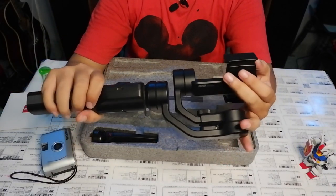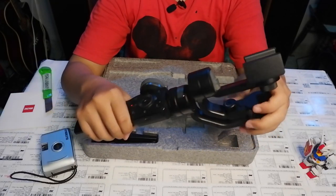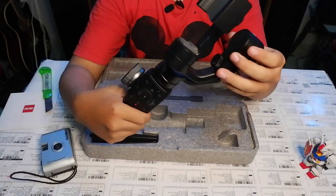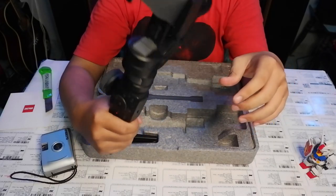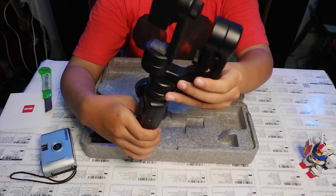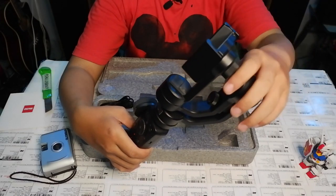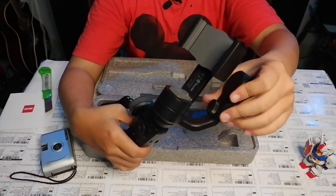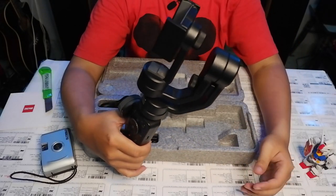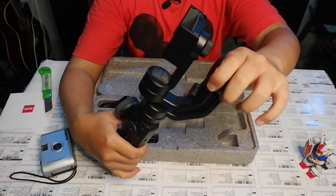I've watched the reviews and it seems quite good in my opinion. This part can be locked — the lock is for standby mode. So if, say, we already have a phone mounted and we need to answer a call, we just lock it, answer the call, and when we're done and want to record again, we just turn it back on.